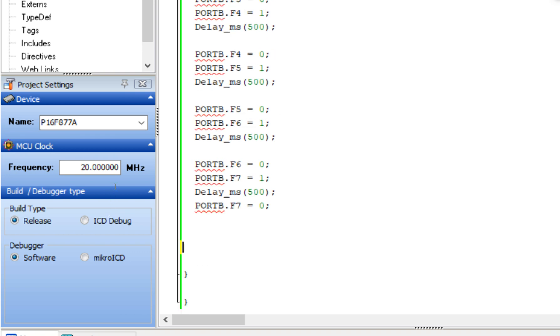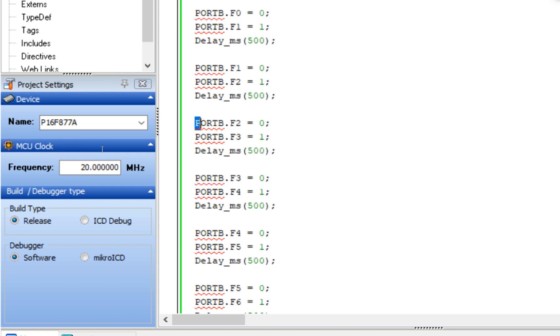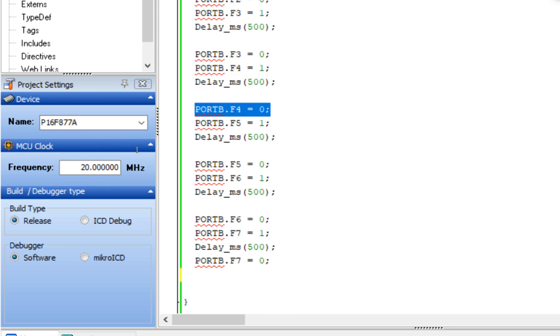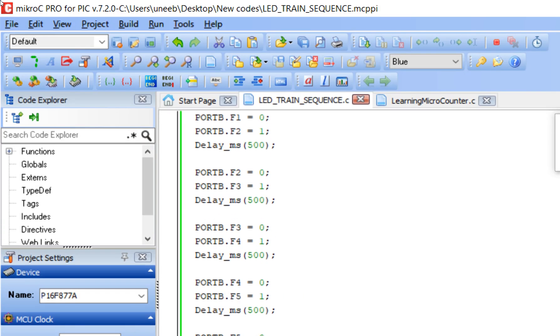Let me walk through how this code will work: the first LED turns on, then turns off while the second turns on, then the second turns off while the third turns on, and so on through the fourth, fifth, sixth, seventh, and eighth LEDs — then it repeats. So let's build the code and see. It compiled successfully with no errors.